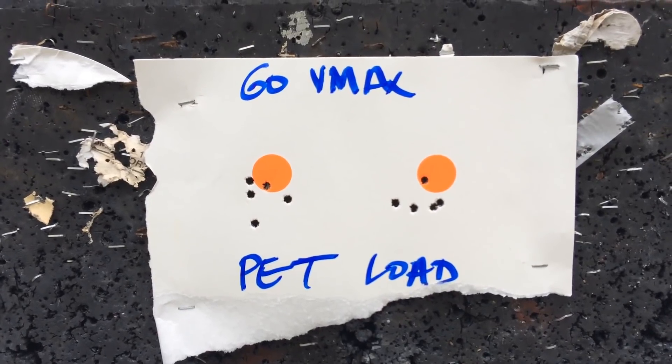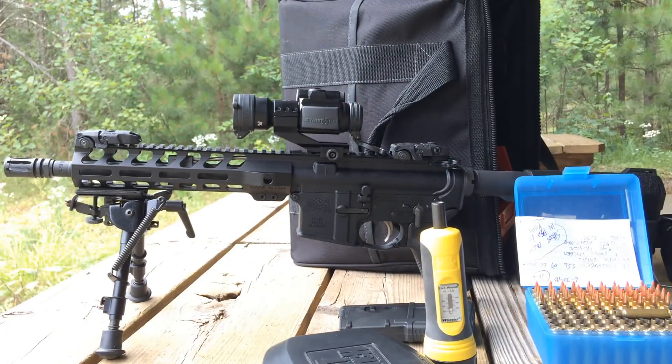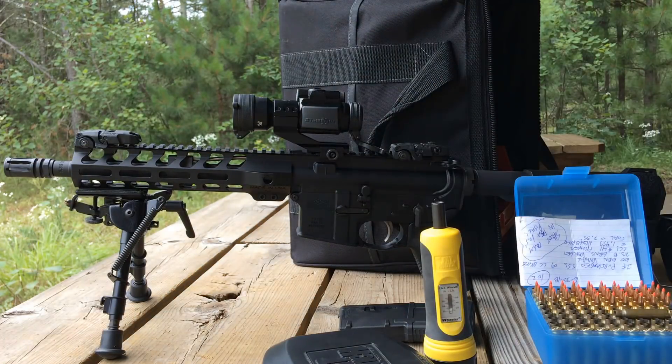Before I head home, I figured I need to get this red dot re-sighted now that I've remounted it, and I might as well burn up some of this ammo while I'm getting it re-sighted. So I'm going to try another two or three test groups here with the red dot and the 60 grain VMAX pet loads that I typically use in my ARs.